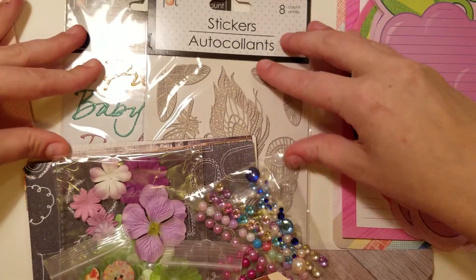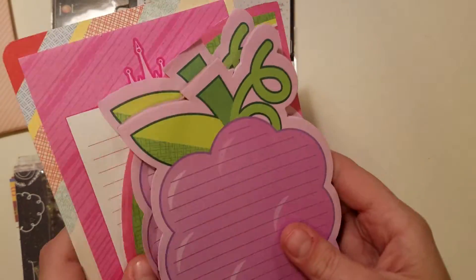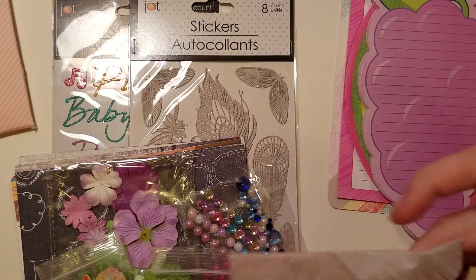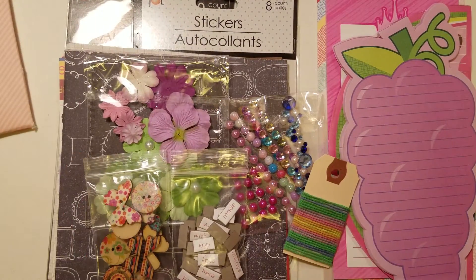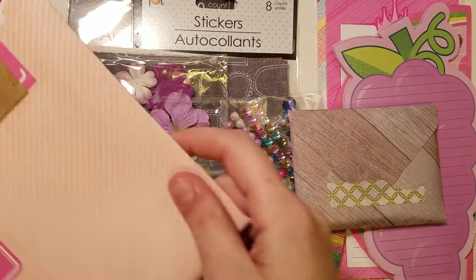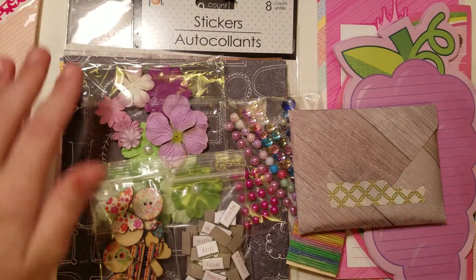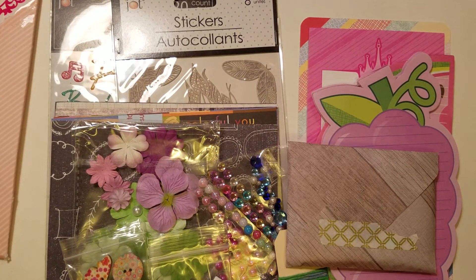So that is everything I'm sending her in return: the two notepads and a notepad sample, 20 washi samples, two sticker sheets, paper samples, and these goodies. And these are all going to Marlene, who is MarleneBQMe on Instagram. So I hope you guys like the video, and I hope she likes all her goodies. Thank you all so much for watching, and I will talk to y'all soon. Thanks! Bye!